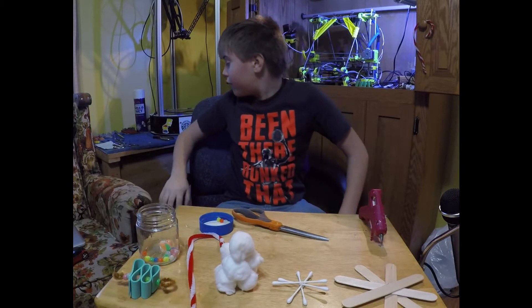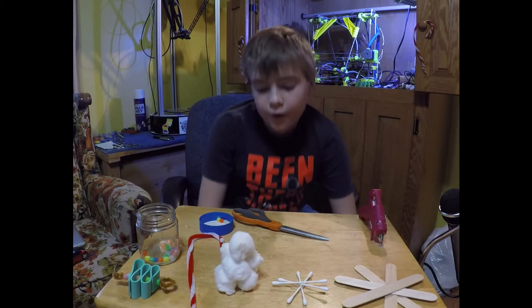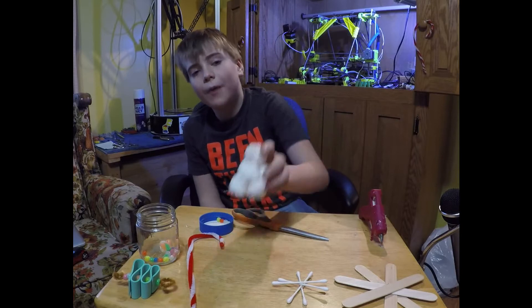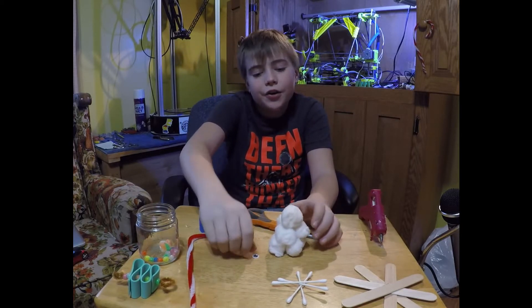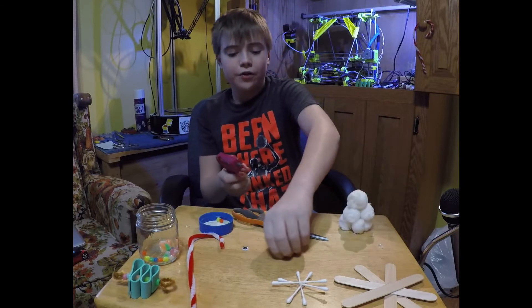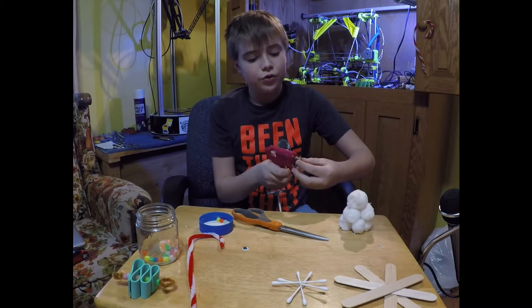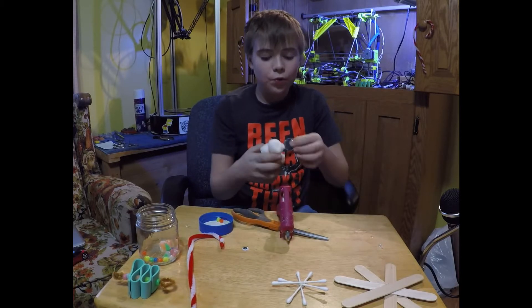Before we stop, I just thought of something — your snowman is missing some eyes. Another add-on you could do is put some eyes on. I'm just going to quickly do that for the heck of it, because I do use these wrap decorations when I am done.